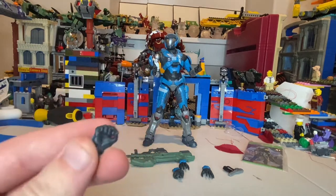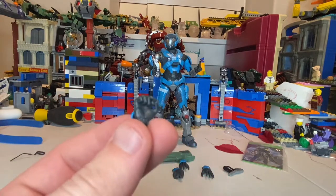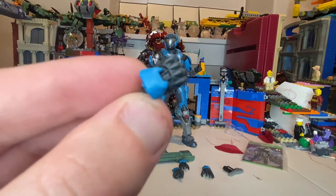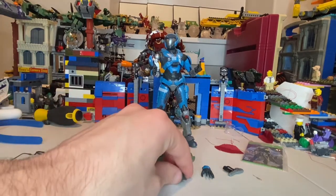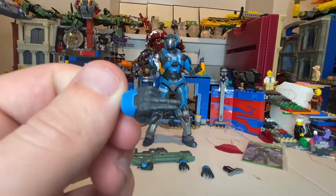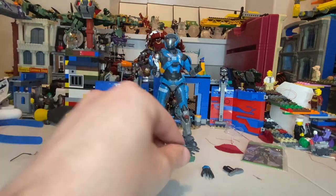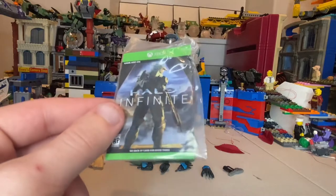She comes with one fist hand with a little forearm guard in blue, which is cool. Then you get one hand in a salute pose. You also get two relaxed hands.